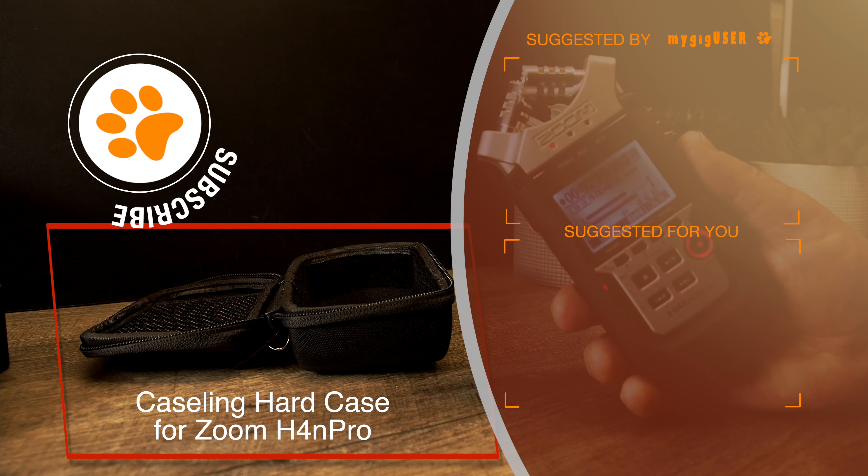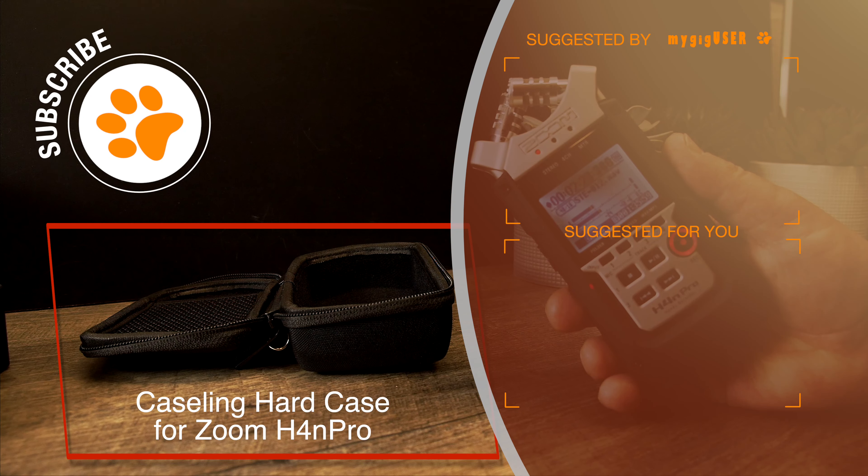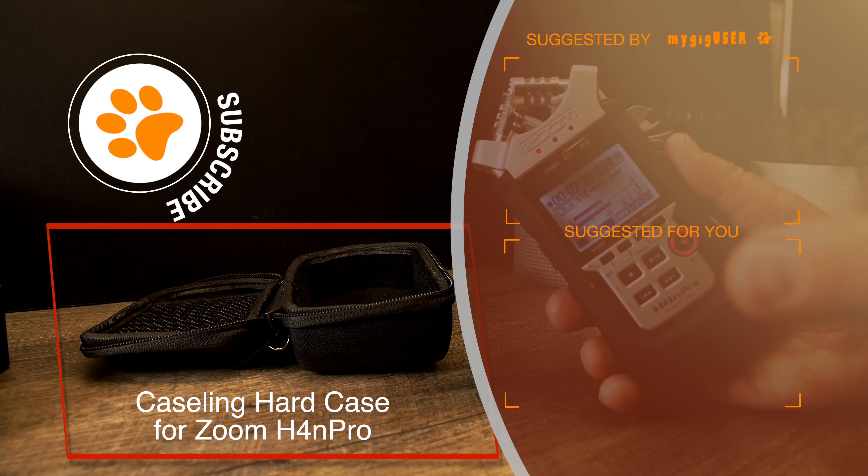Thank you for watching, and don't forget to subscribe — push the button.